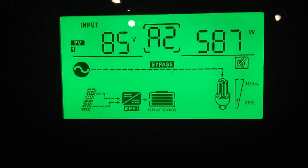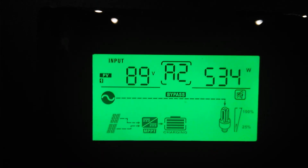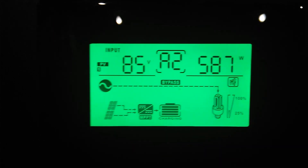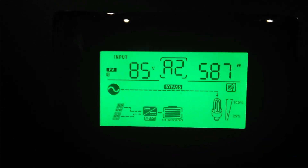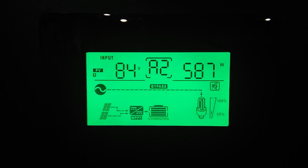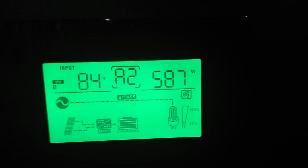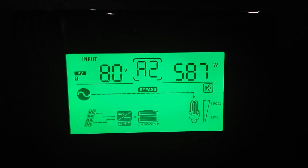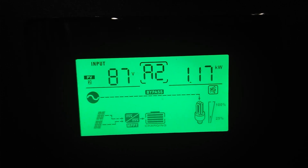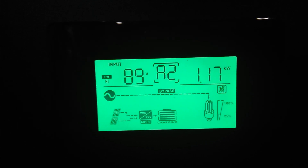Alright guys, this is where we're at today. I put it in bypass because I wanted the batteries to charge, so all the power will go into the batteries. We're putting out five hundred and eighty-seven watts, and we're putting 1.1 on two.